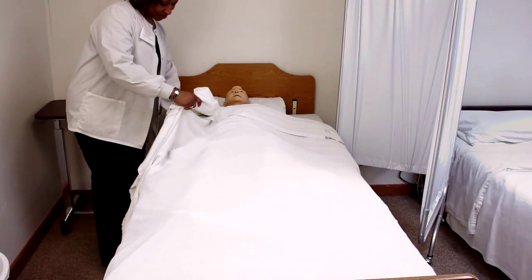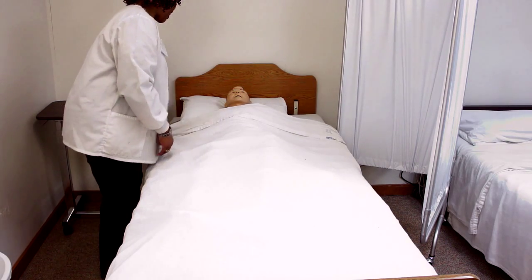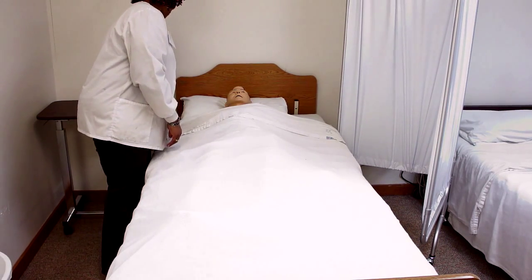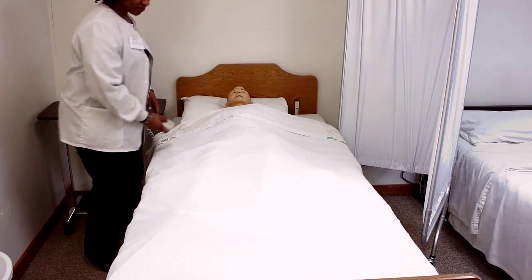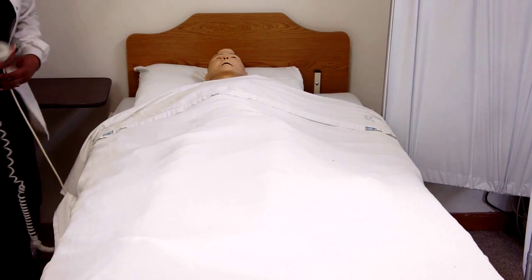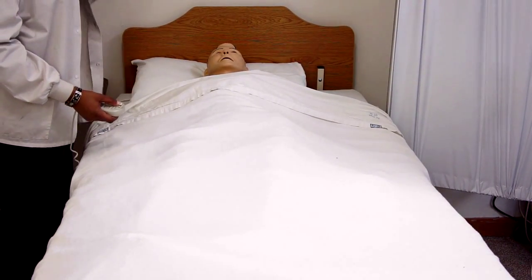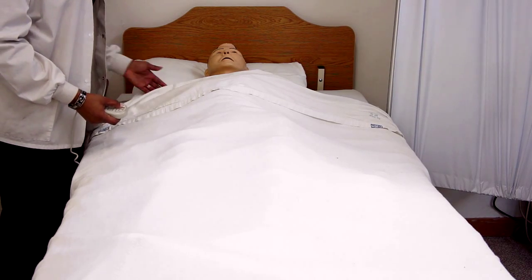Good morning, Mrs. Johnson. I'm Nicole. I'm going to be your caregiver today. We're just going to get you out of your gown and put you in a nice clean shirt. Is that okay? I'm going to go ahead and bring your bed up to waist level to protect my back. You always want to bring your workstation up to you. I'm also going to raise the head of your bed up just to make it a little bit easier as we undress and dress you.